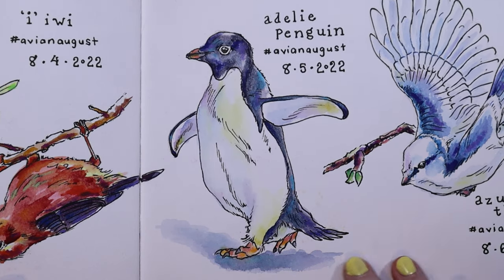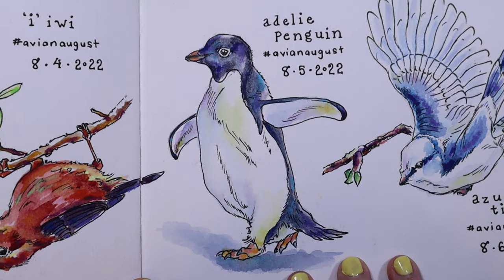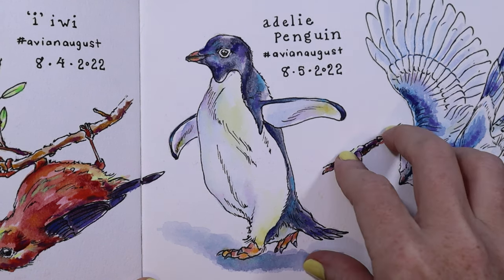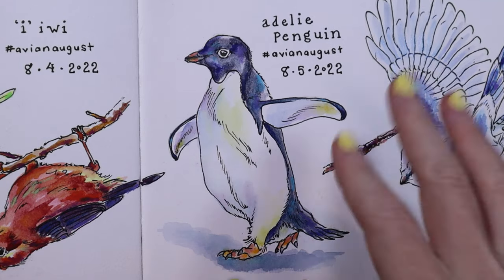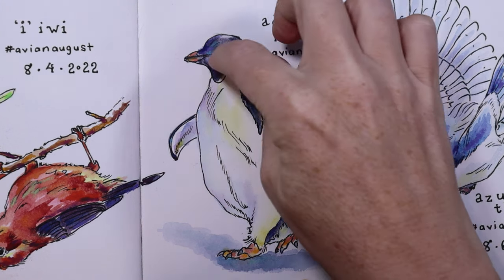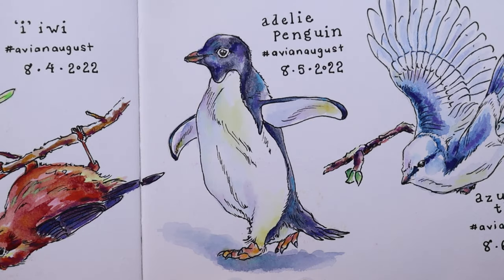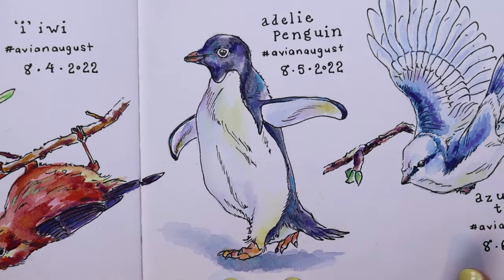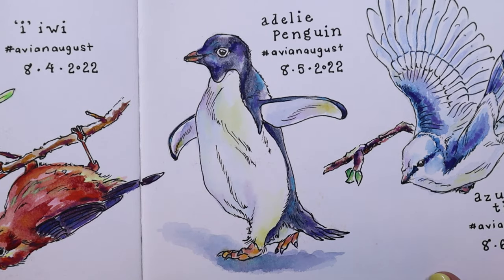This next one is probably one of my favorites so far — this is the Adelie Penguin. If you look up this penguin online it looks like Pengu, the little plasticine character with the big round eyes. All the Adelie penguins look like little memes — they're so funny. It was hard to pick a picture; I just thought this guy looked really cute and he was like strutting along, so that's the one I chose for August 5th.